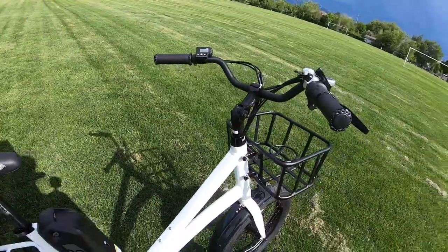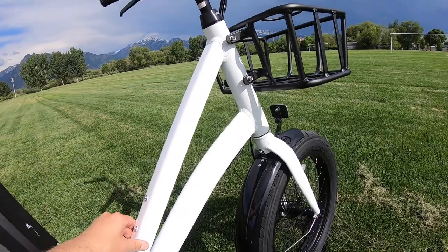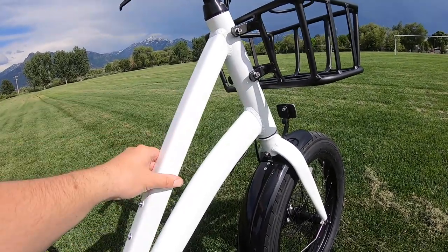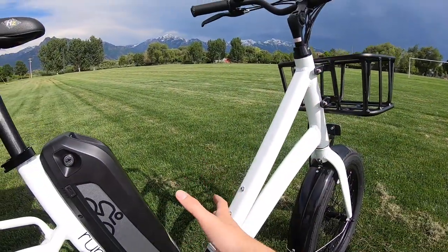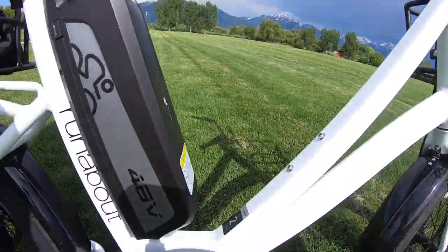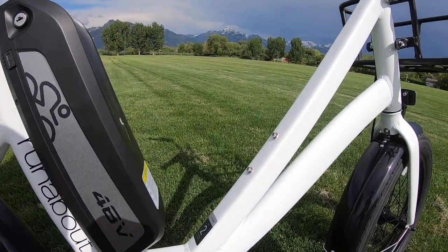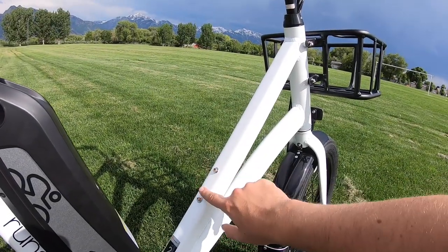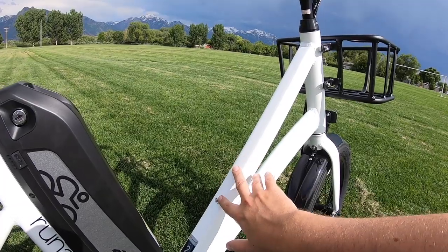The frame on the bike is a nice pearl white — hopefully sparkly in the sun. Coming down the frame, it has a really accessible step-through, so you can get your leg in and out fairly easily. The standover height is relatively short at 15.5 inches from the ground. There are also bottle cage bosses right here, easy to access if you wanted to mount a water bottle, pump, set of tools, or a lock.